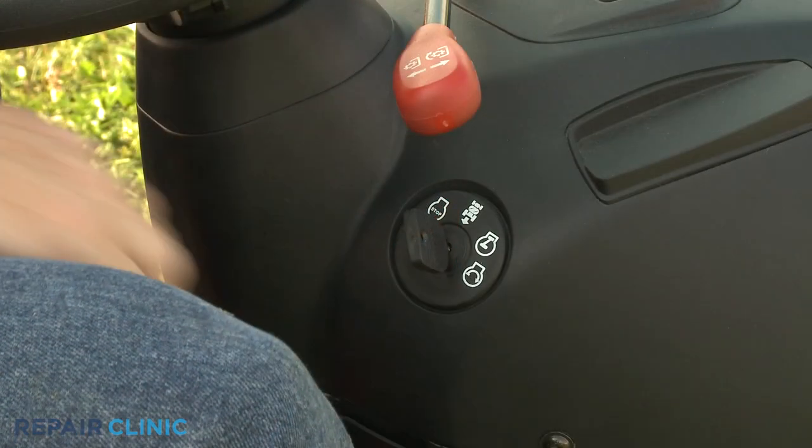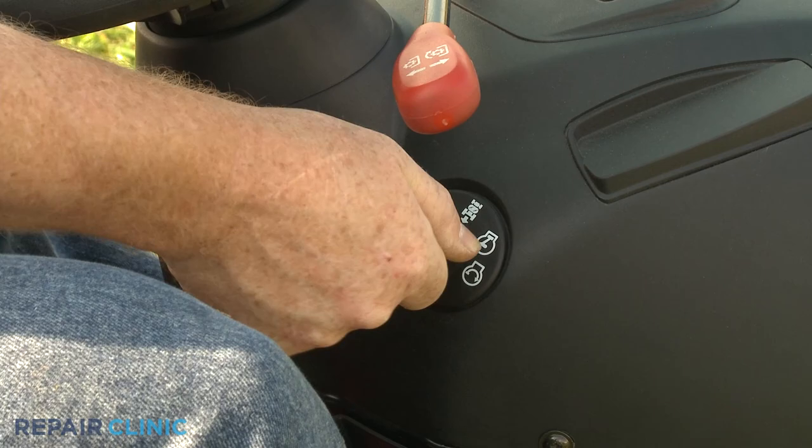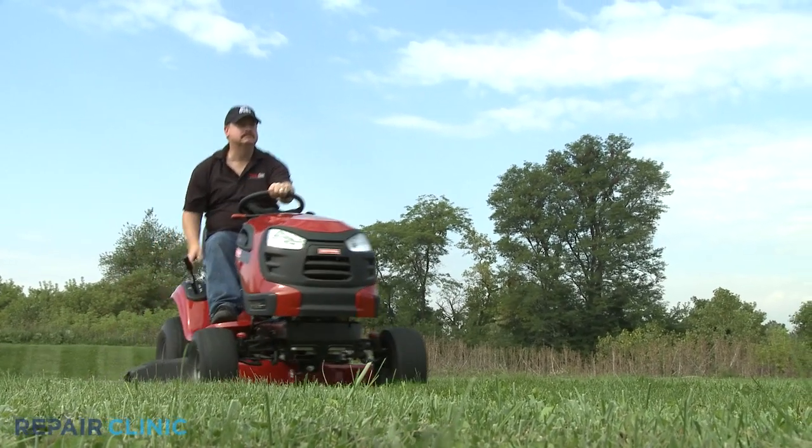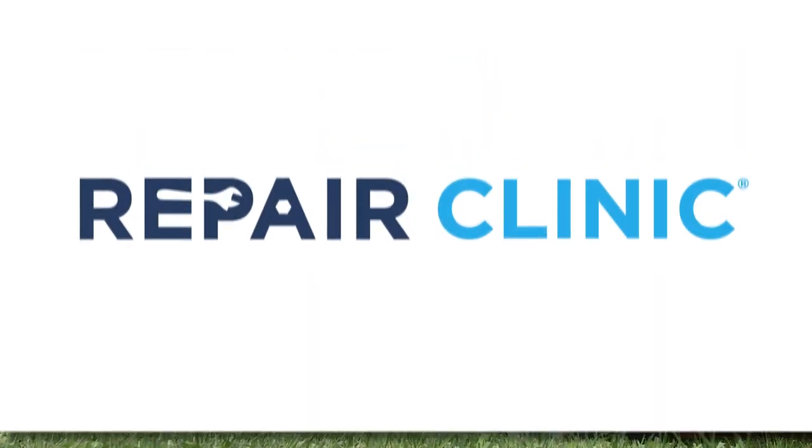With the repair completed, return the start key to the ignition and your riding mower should be ready for use.